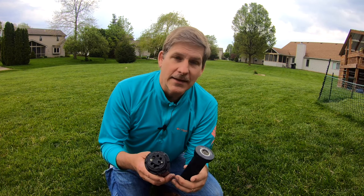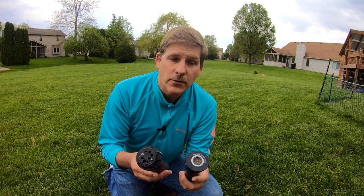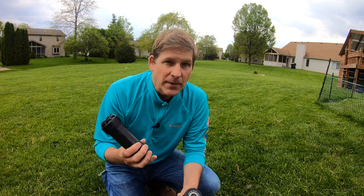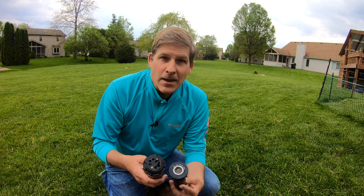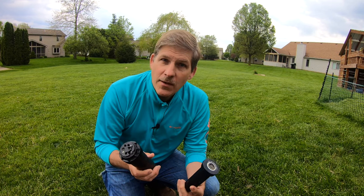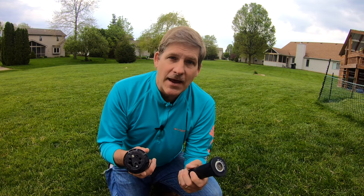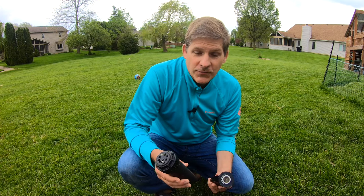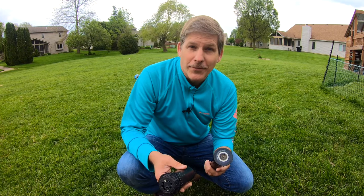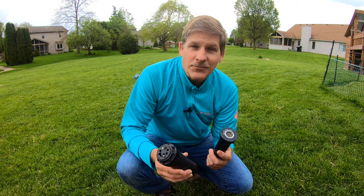Hey, this is Dave at Housebarons.com. Today we're talking about sprinkler heads and how to fix or replace a sprinkler head. Every once in a while these heads get damaged, whether it be a lawnmower, a rock, or just age, and when that happens you gotta either call someone or you can do it yourself. This is such an easy task. If you've watched any of our videos, you know we try to show you how to do a job so you can save a lot of money. This task is so simple you could just have your kids watch the video and replace it for you. So let's go ahead and get started.